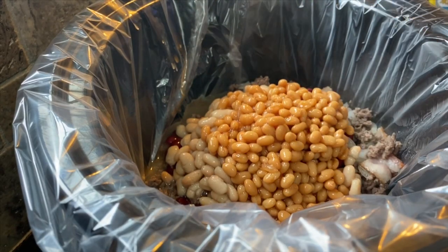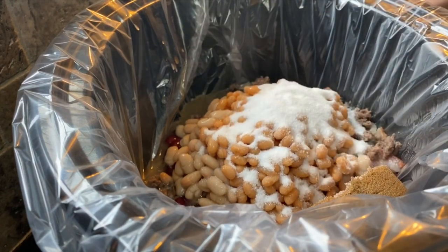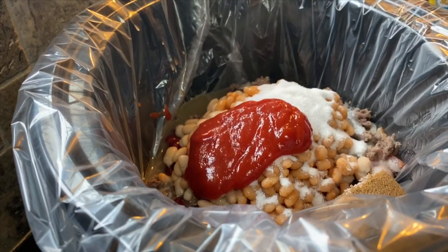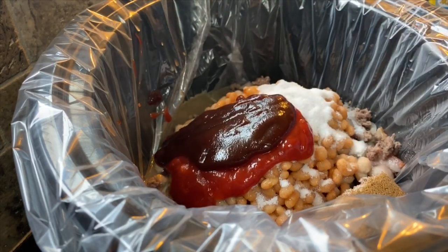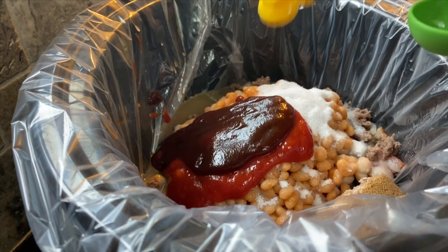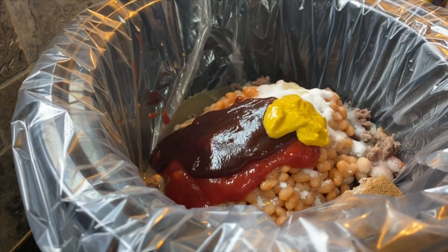One-third cup of sugar, one-half cup of brown sugar, one-fourth cup of ketchup, one-fourth cup of your favorite barbecue sauce, one tablespoon of mustard, and two tablespoons of honey.